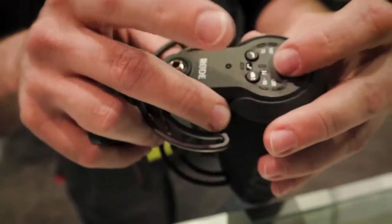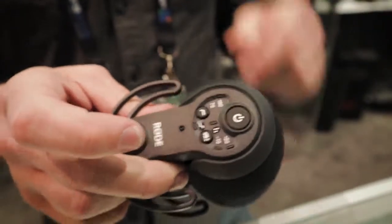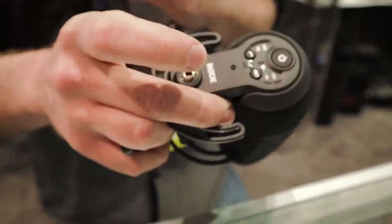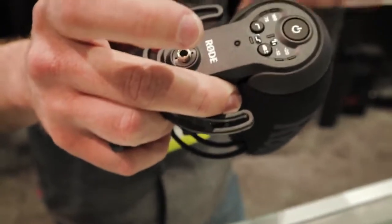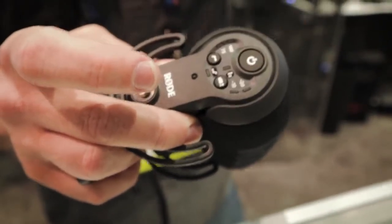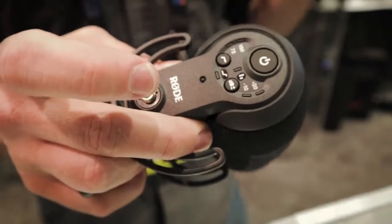Also with the power and the dB button you get what we call the safety channel. This is a mono microphone with a stereo output — the left channel is the main track, and the right channel is dipped by 10 dB, just so you don't clip. The left channel is going to be up at full volume. If that clips out, you grab your right channel and replace the bad audio. Safety channel — it's glorious.